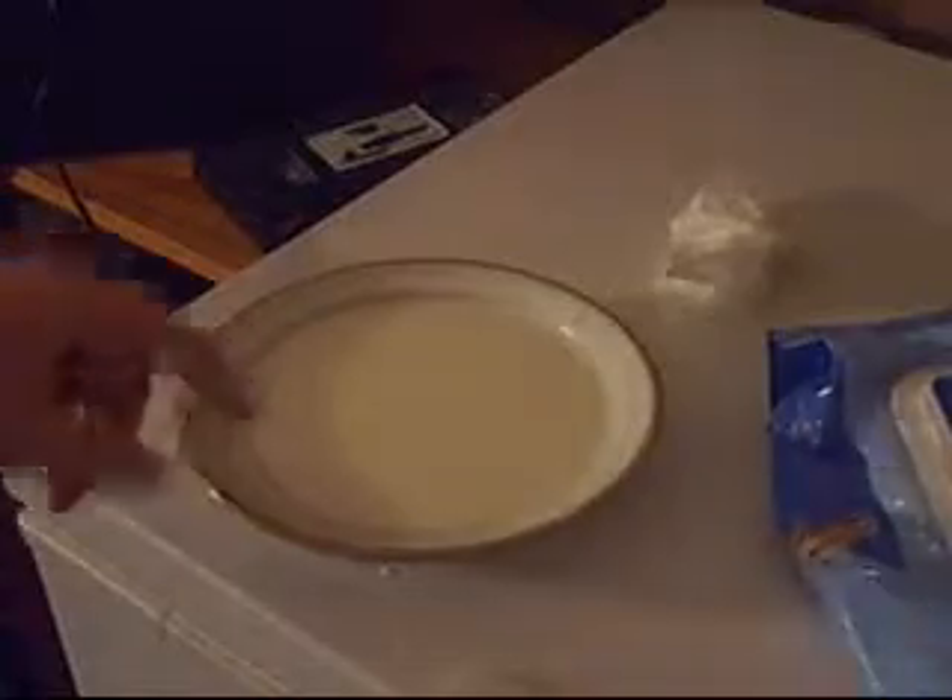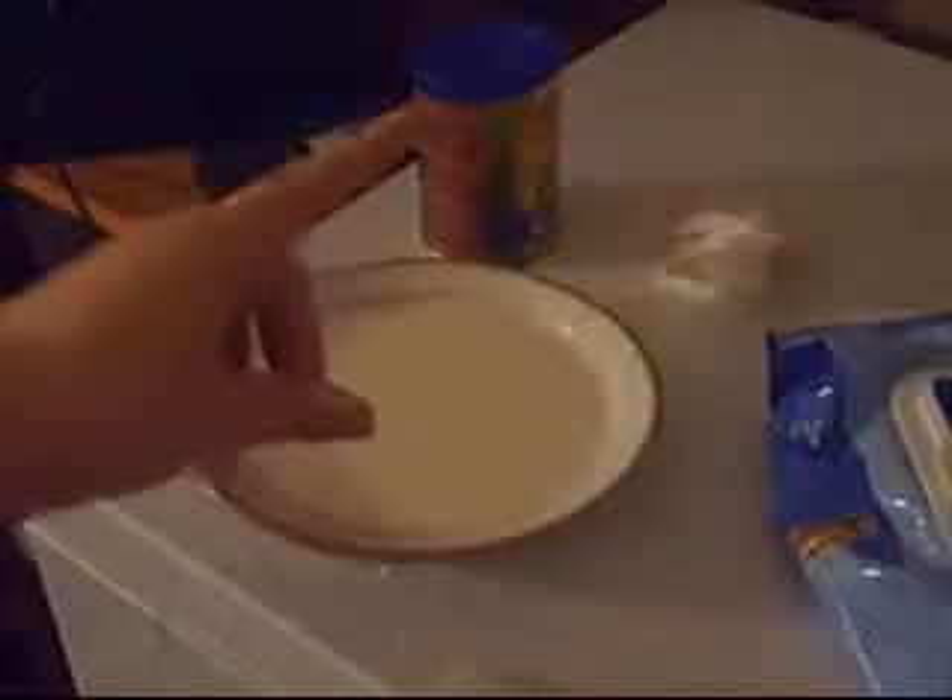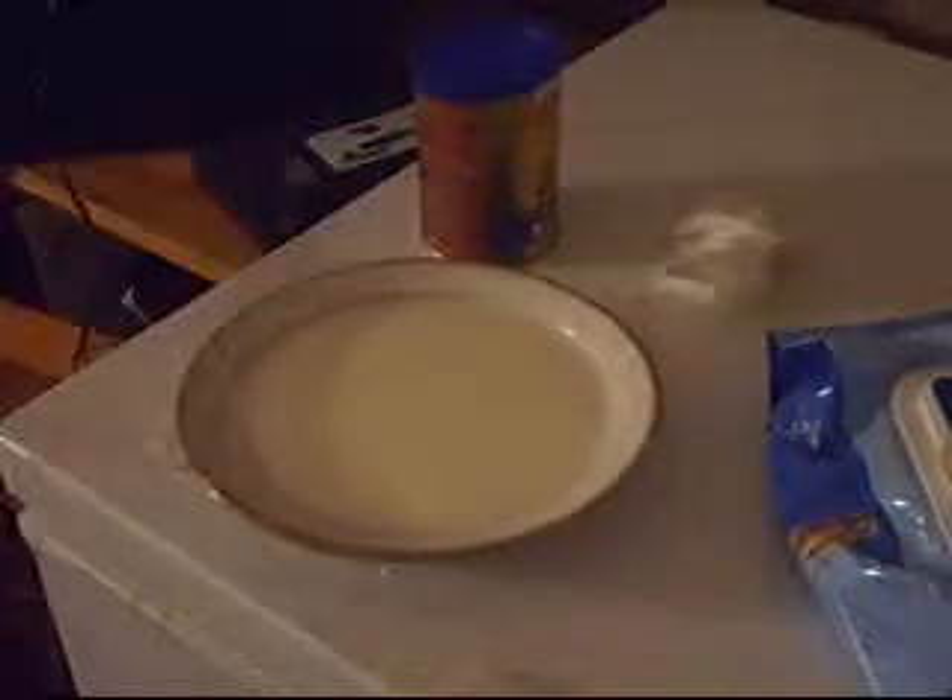What you see in front of you is not a plate full of milk. It is, in fact, cornstarch. This is an interesting trick with cornstarch and water.